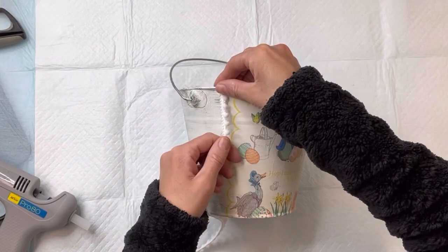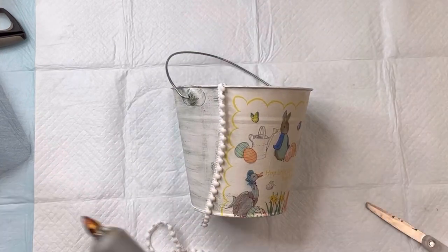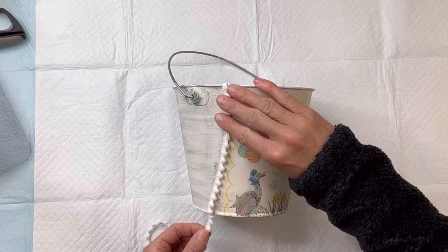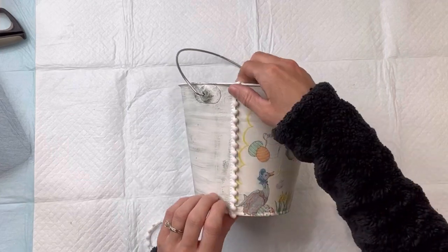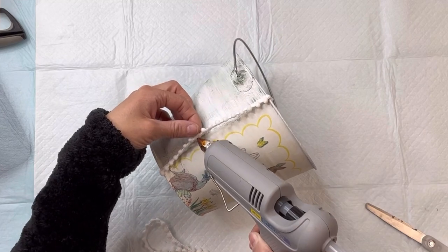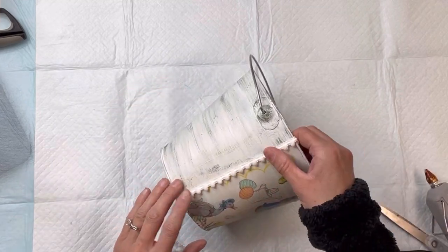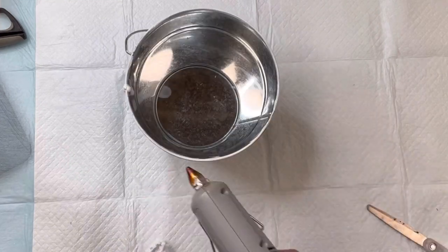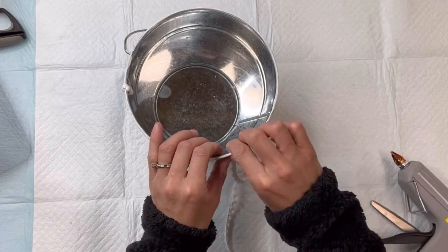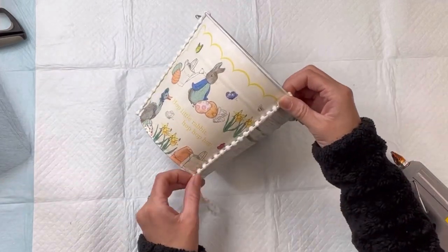I have this mini pom-pom trim ribbon that I got from Hobby Lobby, and I'm going to glue it on the left and right side of where the napkin ends using some hot glue. Then I'll repeat the same thing on the right side of the napkin — here we're kind of just trimming it out.